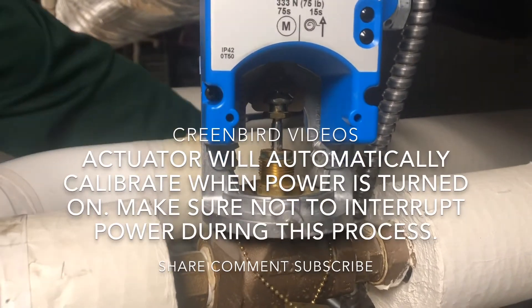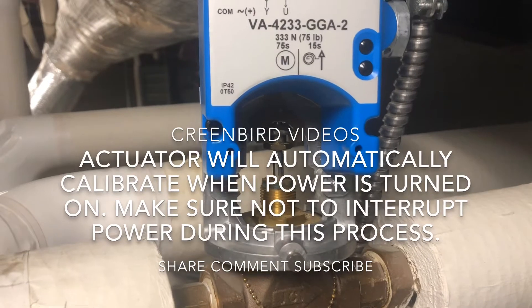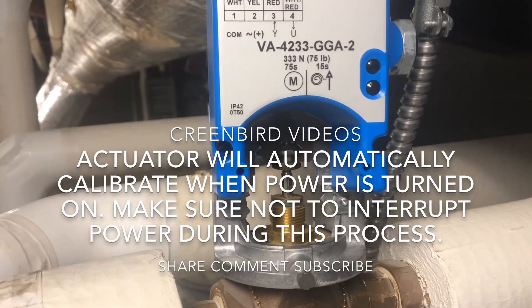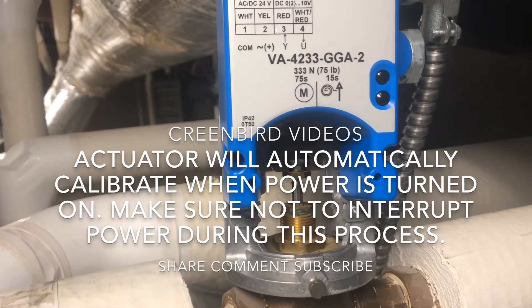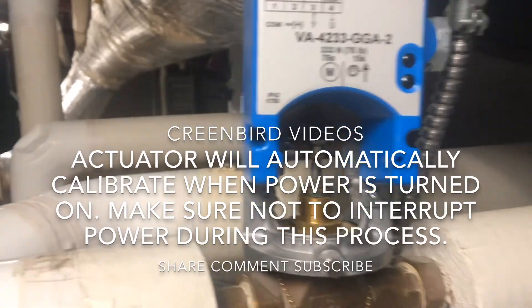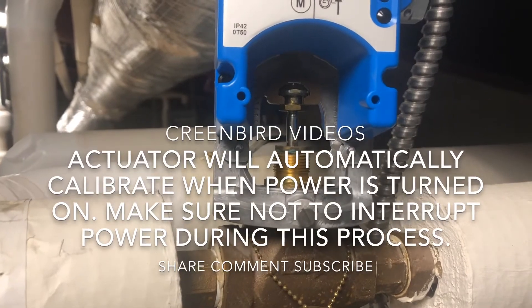As you can see, our valve is closing. This is a spring return open actuator. As you can see, the valve is calibrating — it went down a stroke and now it's going up a stroke.